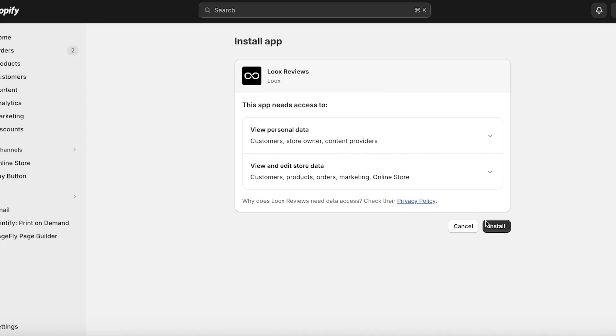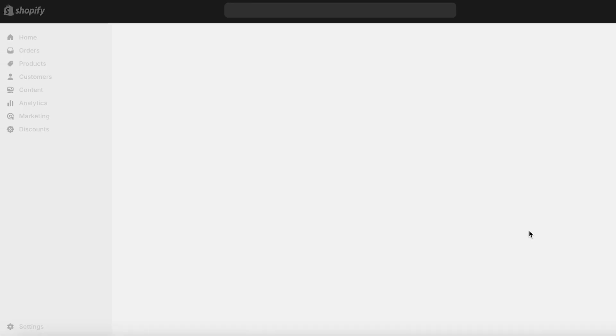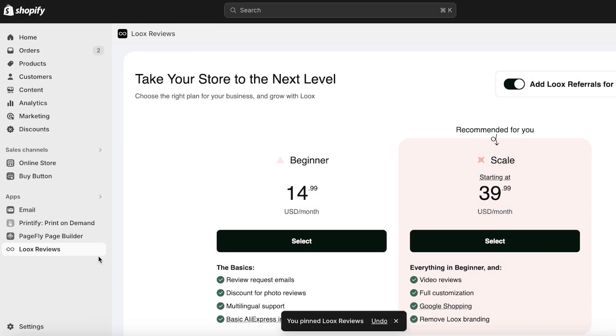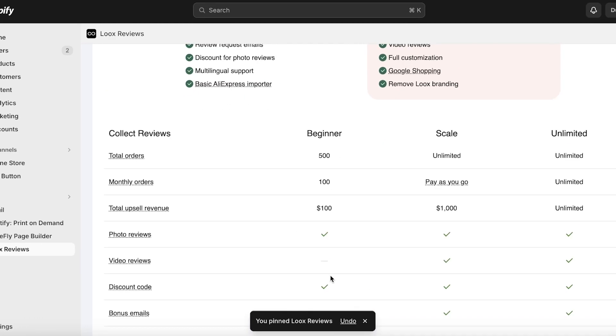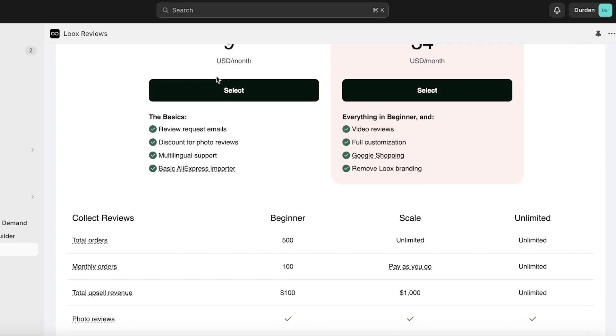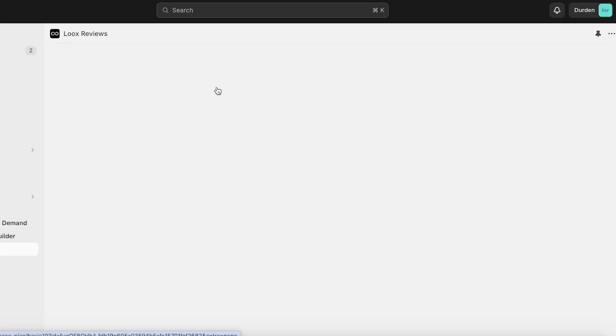I'll click on Install, and we'll be led to the installation page of Luke's Reviews. Click on Install Application to complete the installation process. Once that's done, we'll pin this to our navigation. As you can see, there are different plans available — you can add Luke's Referrals for $5, there's the Scale plan, and there's the Beginner plan.